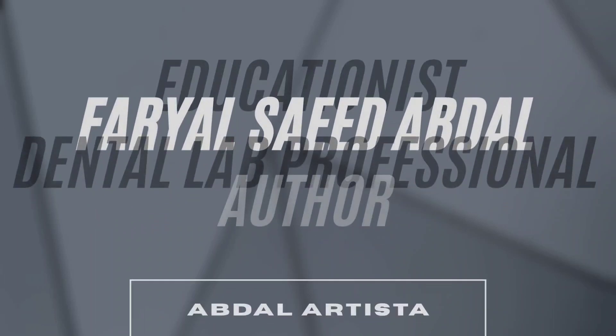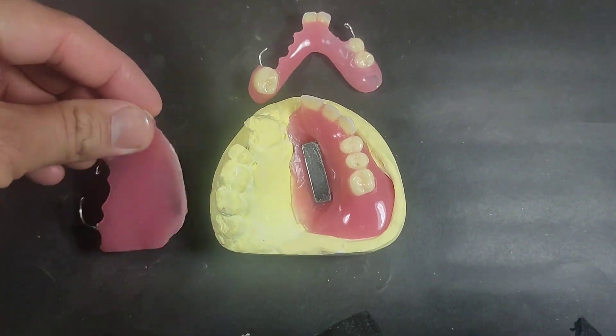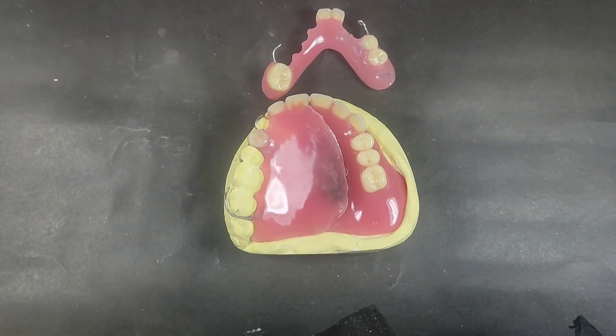Welcome. My name is Avdahl and this video explains the fabrication process of a two-piece prosthesis which was used to obturate an extensive maxillary defect. Both pieces were joined together inseparably with the help of magnets.